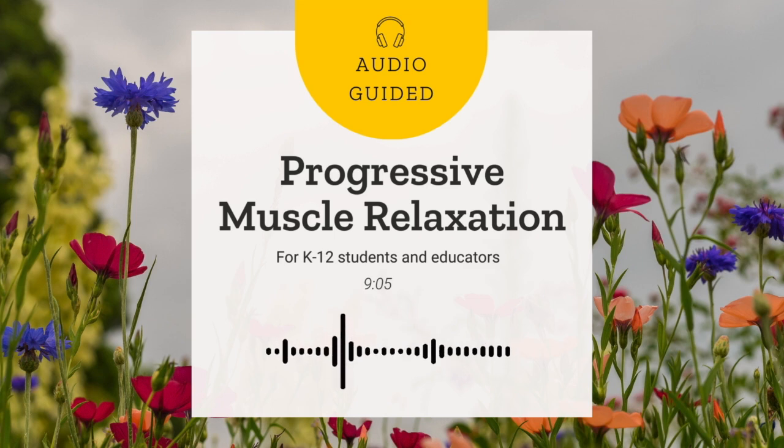PMR was developed over 100 years ago and is an actively engaging relaxation technique. When we are stressed, we often hold that stress in our bodies as muscle tension. This practice aims to reduce stress and anxiety in our bodies by slowly tensing and then relaxing muscle groups. With this practice, you become more aware of physical sensations and learn to differentiate between tension and relaxation.